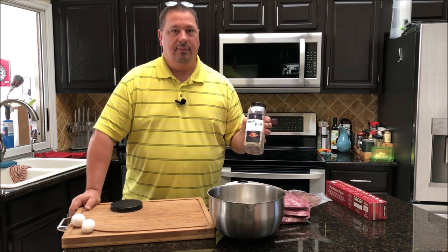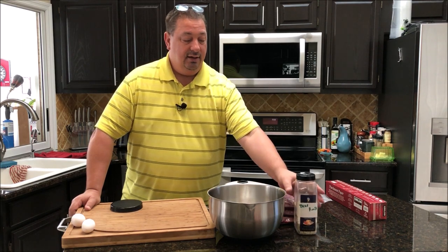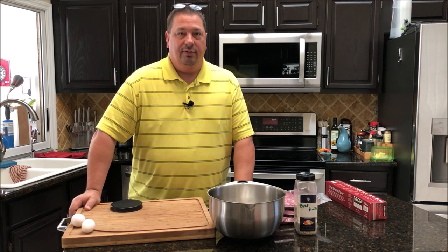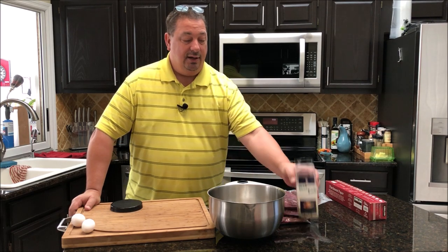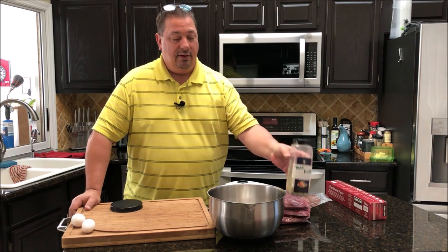I'm not going to use a lot of seasoning in the mix because we're going to season the top as well. I've always found that seasoning the meat itself when you're making patties adds flavor throughout the whole burger instead of just on the surface. I'm going to use just a little bit of my beef rub, which is salt, pepper, and garlic.